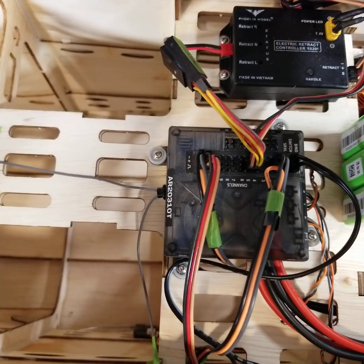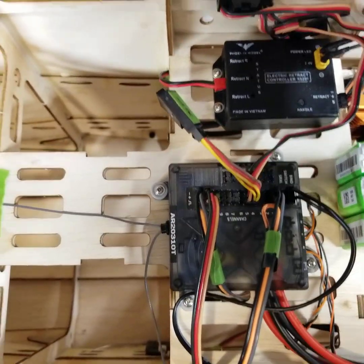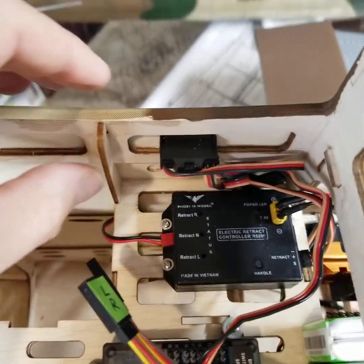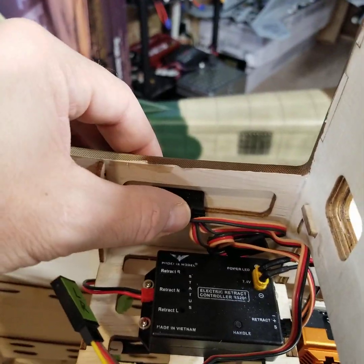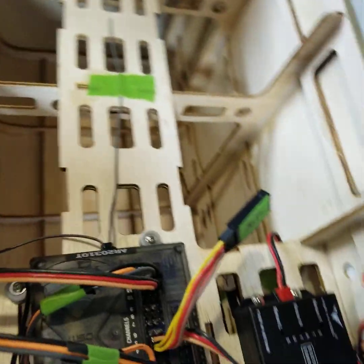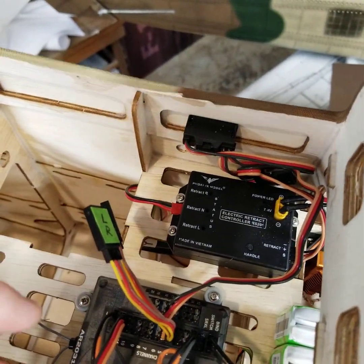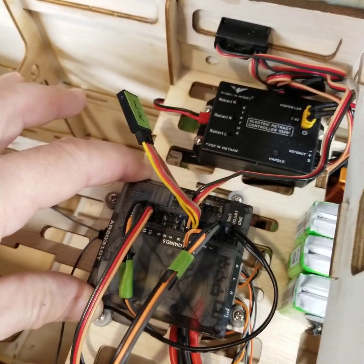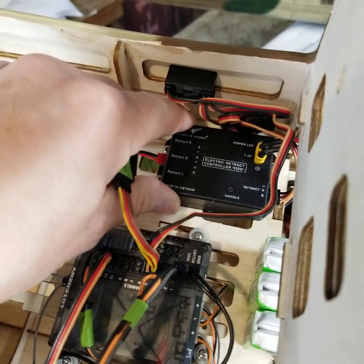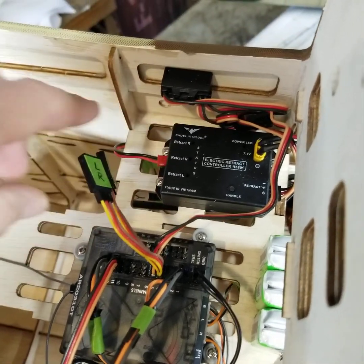I found a 20-channel PowerSafe Spektrum receiver, which for convenience is what I'm using. The retract unit is next to it, and the kit came with pre-cut holes for your on/off switches — one for your receiver and one for your gear. Important note: you have to turn the receiver on first and let it come on before turning the retract unit on. If you don't, it will cycle the gear — the instructions do note this, and yes, it will happen.